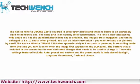The images are 5 megapixel and can be enlarged to 8x10 shots when printed. You can do lower resolution if you want to send out pictures by email. The Konica Minolta DiMage Z20 takes approximately 0.5 seconds to power up in recording mode, from the time you turn it on to when the image first appears on the LCD panel.